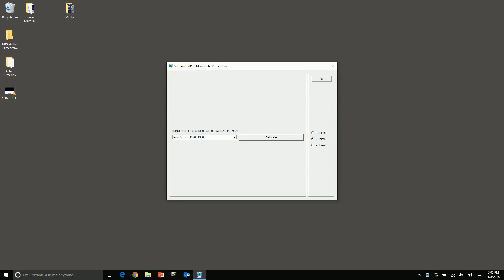When you are done calibrating, the True Touch display saves the calibration settings. Once the settings are saved, close the calibration box.